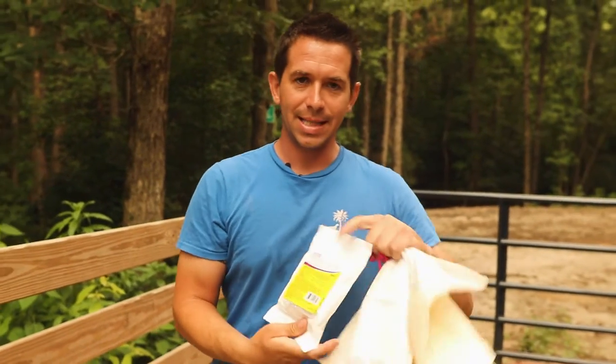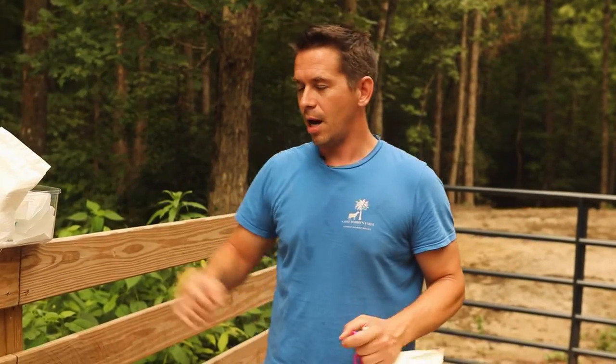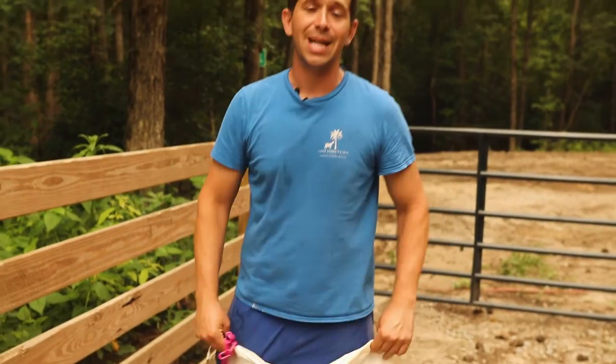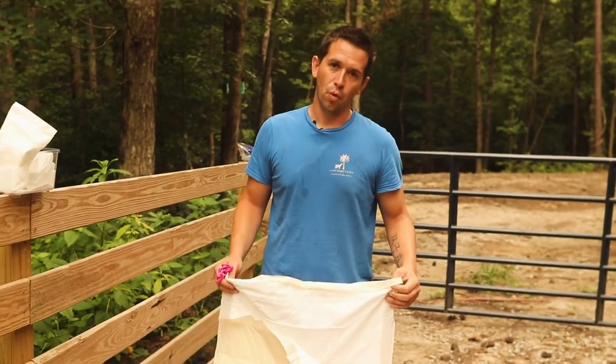C-I-D-R is the acronym, and that's these things right here. It's called an easy breeder. We get these things from valuevet.com. We use these with the help of our veterinarian. So what we're going to do is set up and go step by step today over how you would use these on your goat herd and what they are used for.